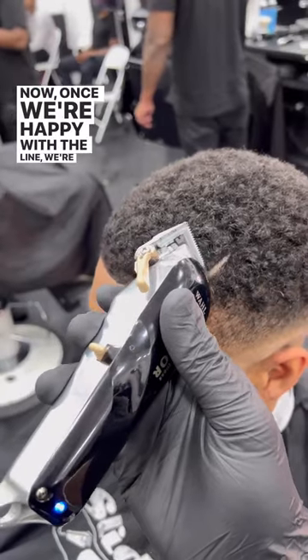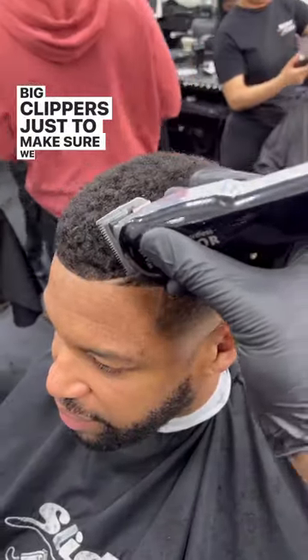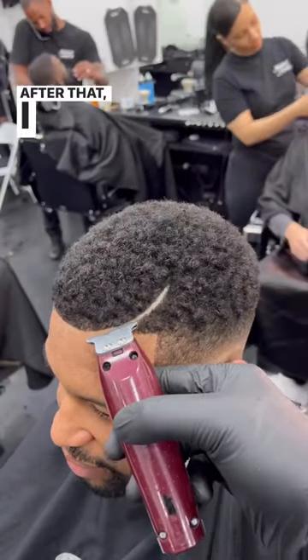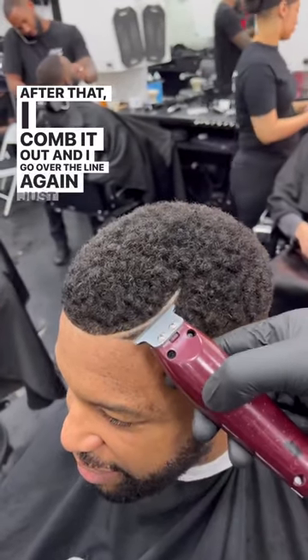Now, once we're happy with the line, we're going to use the big clippers just to make sure we cut the edges, because we don't want those edges hanging over our line. After that, I comb it out and I go over the line again just to make sure it's clean.